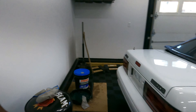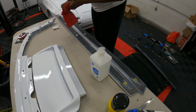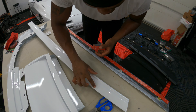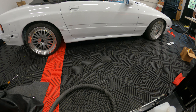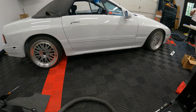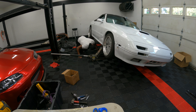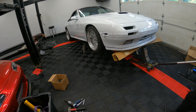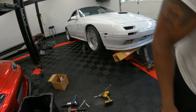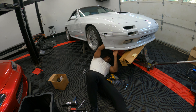The rear of the car is basically done. It's starting to look really clean.